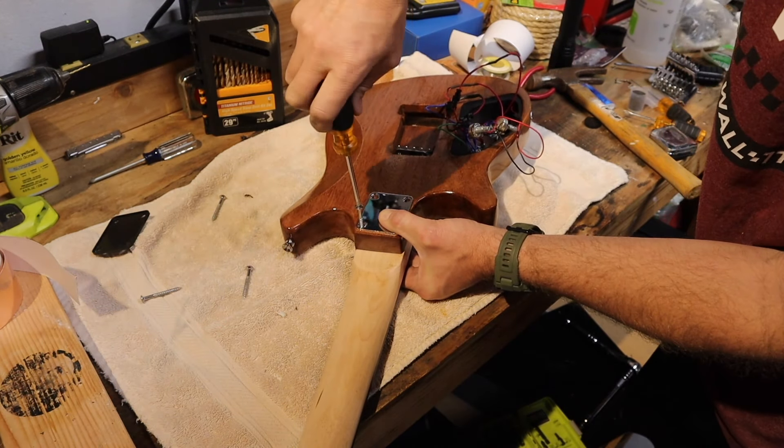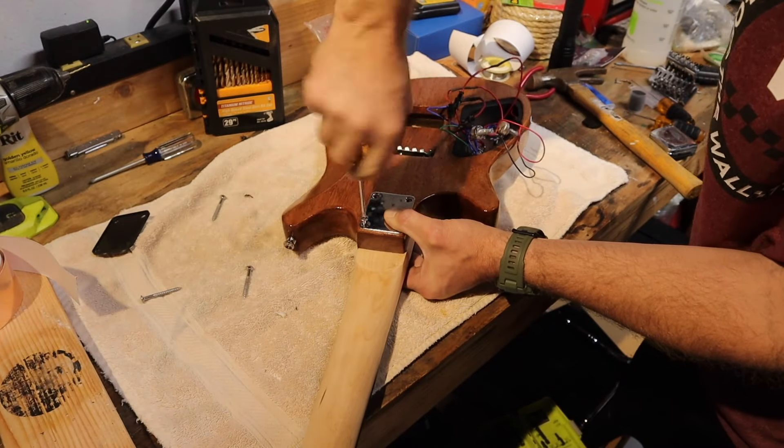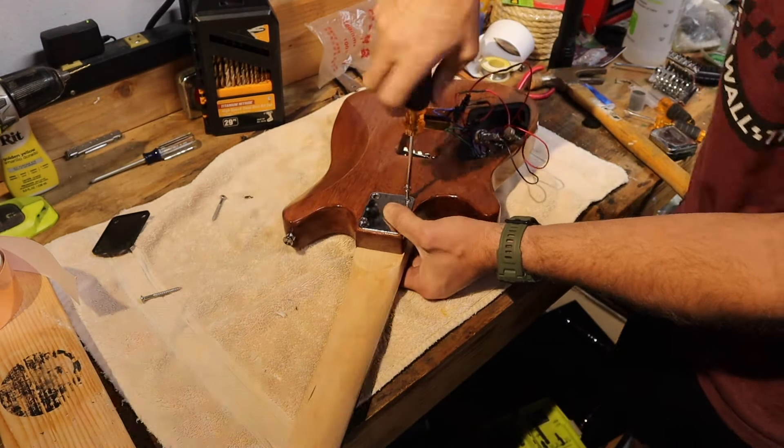I also have a link to them down below if you want to check them out — I'm sure they'd love your support. If you do run into questions when assembling this guitar, throw them down in the comments below. I've built a bunch of guitars and I'm happy to help — I'm always checking my comments.